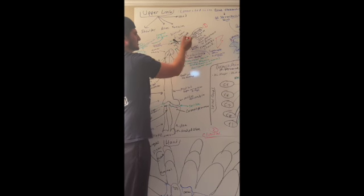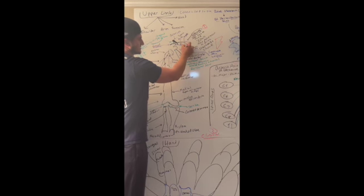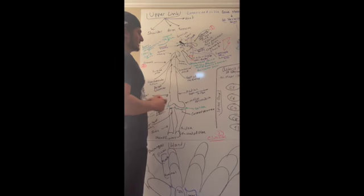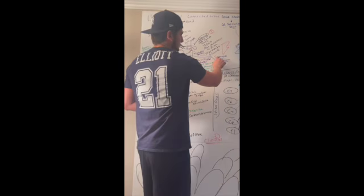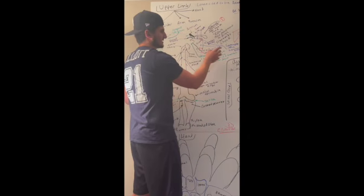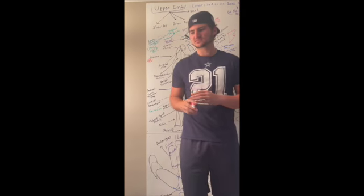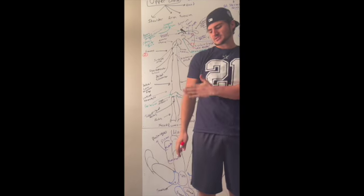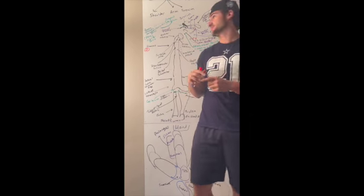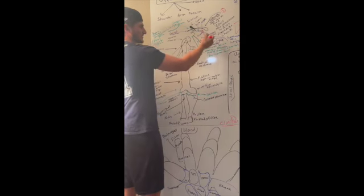Also up top we have the superior border and the superior angle, which is more of an obtuse angle. In the scapula we also have the suprascapular notch, which is right next to the superior border, and the suprascapular fossa. Whenever we talk about fossae, the bone is not going to be straight — it's caved inward like a little cavity. That's what a fossa is. This is the suprascapular fossa.